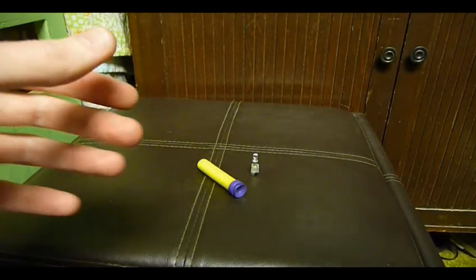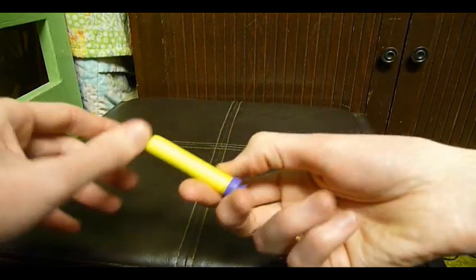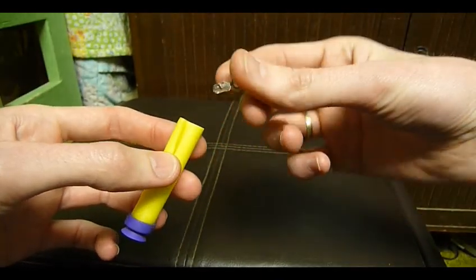Hey everybody, this is David. How's it going? I just wanted to give kind of an update on the whole Nerf LED project — it started a few years back. For those who don't remember, it went something like this.